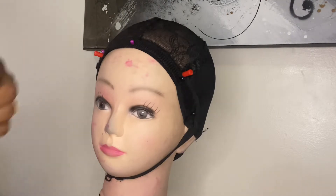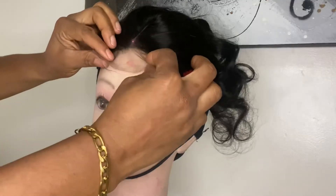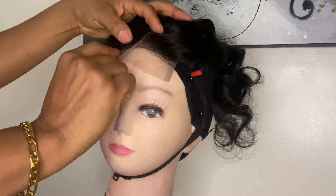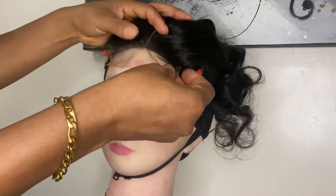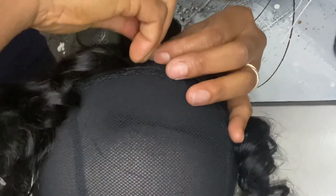The next stage is to put on the closure. Since this closure has a middle parting, be sure to bring the closure out half an inch longer than where the wig cap is. Drag it tight at the apex, put your pin on the folded side down, and drag it securely.